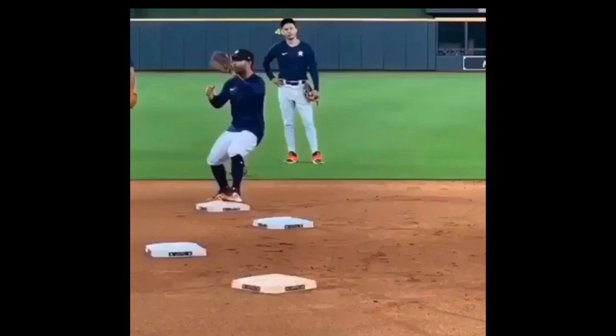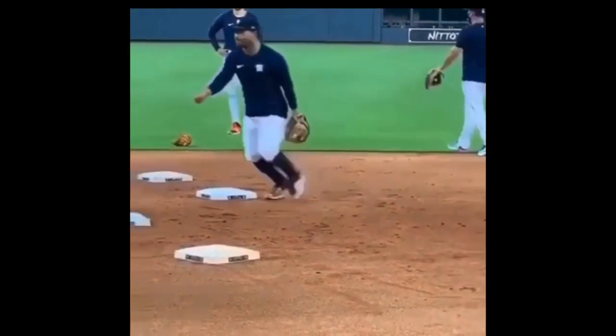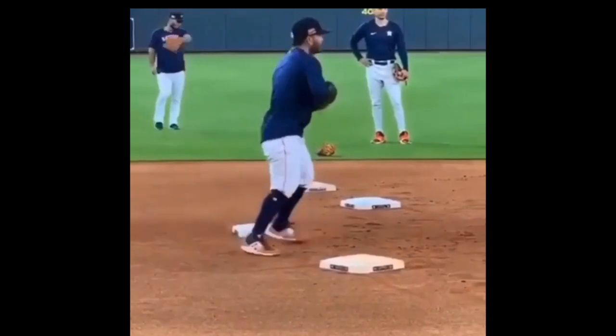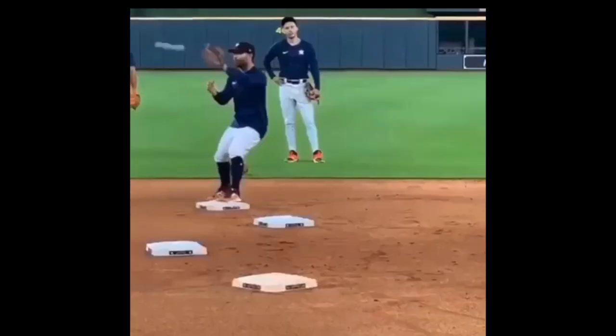What they do is they line up four bags here. The first bag you're going to be the second baseman, then you're going to be the shortstop, then you're going to be the second baseman, then you're going to be the shortstop. So there's second base, here's shortstop, here's second base, here's shortstop. They have a coach on this side, a coach on this side, or a player feeding, and they just run their players through this.